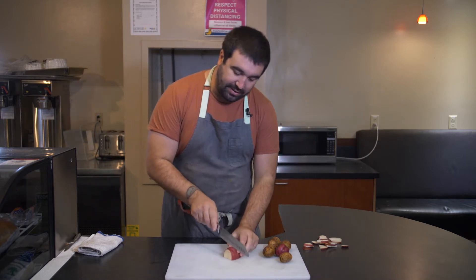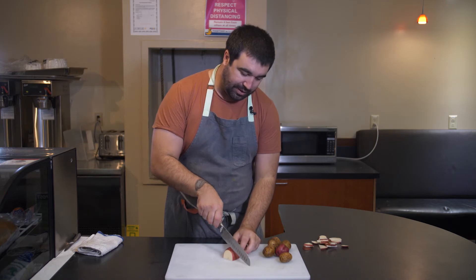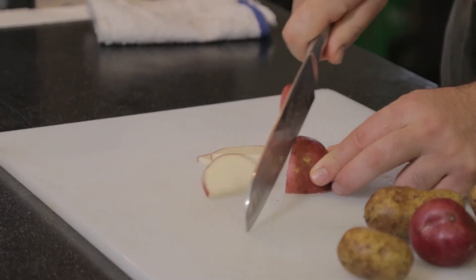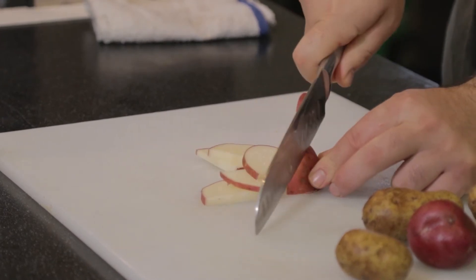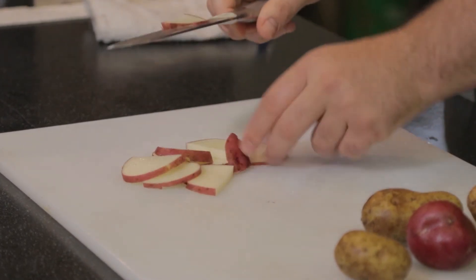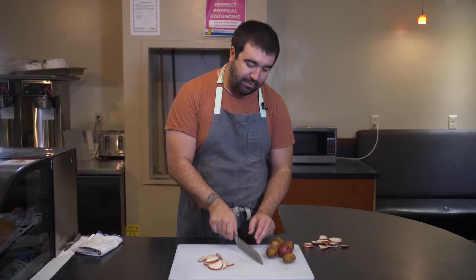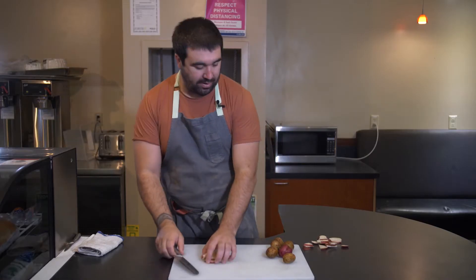For the half moon cut, I'm anchoring the tip on the cutting board and then rocking the knife up and down using the heel of the knife, slowly inching the potato towards the knife. You're not moving the knife — you're moving the vegetable towards it. You can rock your knife back, but I tend to prefer this method.